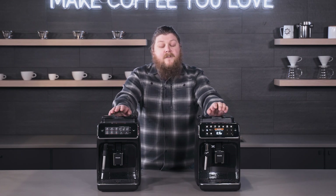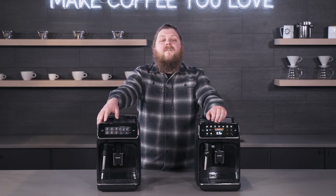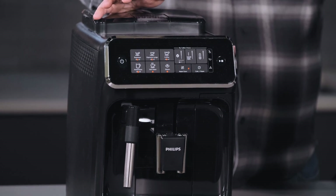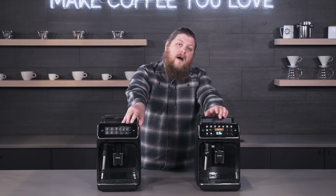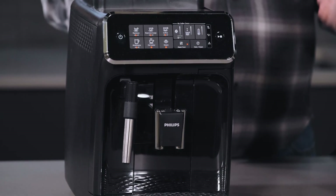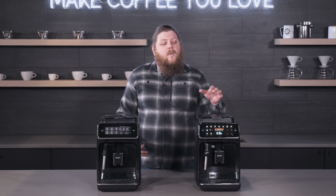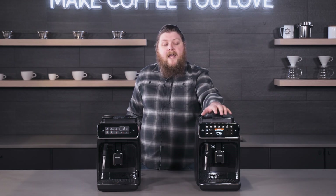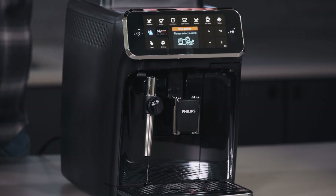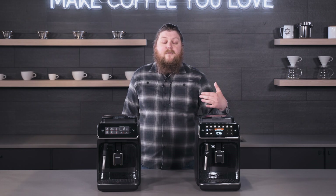On the 3200 you've got the standard Philips Super Auto light-up buttons that give you your drink options, and you do have some control on the left side for things like temperature, volume, and dose, but you're just getting a feel for these different functions. Whereas with the 4300 you've got a screen that gives you fine control over the different parameters of your drink options and more feedback as to what those controls actually mean.